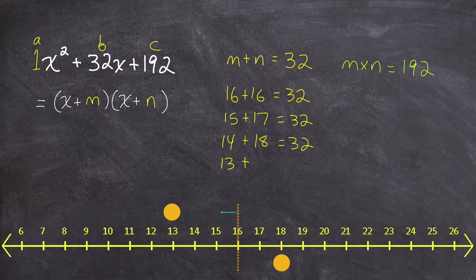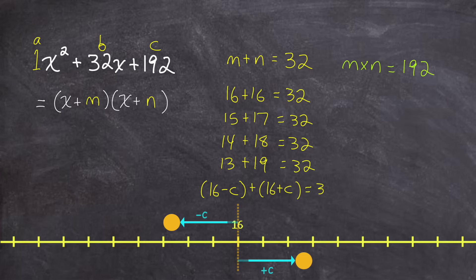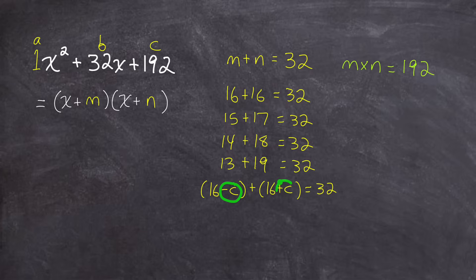To find a sum of 32, the two numbers I pick — one will be less than 16, one greater than 16 — but the distance they are from 16 must be equal. So I can write a general rule: 16 minus some constant c, plus 16 plus that same constant c, equals 32. As long as I move the same amount below and above 16, the sum will be 32 because the average is 16. So m equals 16 minus c, and n equals 16 plus c. Now, m and n must also have a product of 192, so: 16 minus c times 16 plus c equals 192.